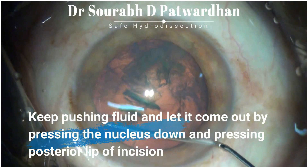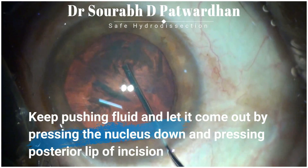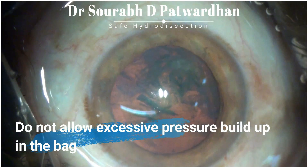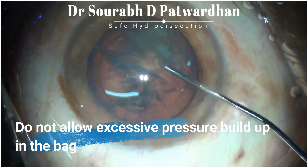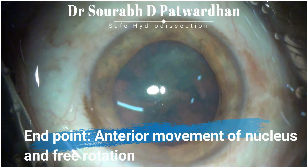Make sure that you let some viscoelastic out and let the fluid out as you are pushing the fluid, and tap the nucleus down before injecting more fluid. Do not allow excessive pressure build up inside the bag or in the anterior chamber during hydro dissection. The endpoint is anterior movement of the nucleus and free rotation of the nucleus.